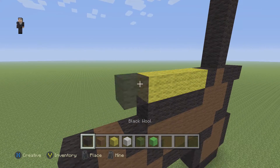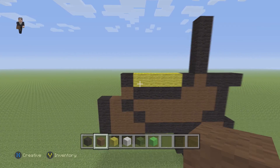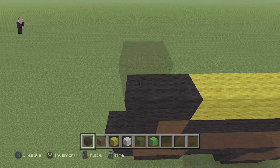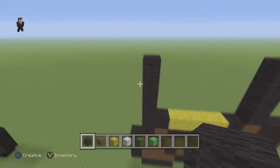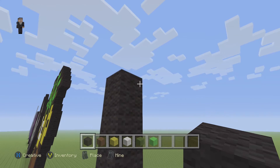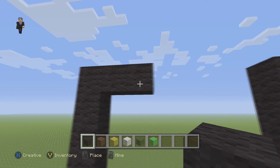Then a black wool next to the yellow, a brown below that. Starting from this one brown wool block we're going to go up by six black wool - one, two, three, four, five, and six. Then we're going to add two black wools on the right - on the top of the six black wools we're going to place two black wools going towards the right.